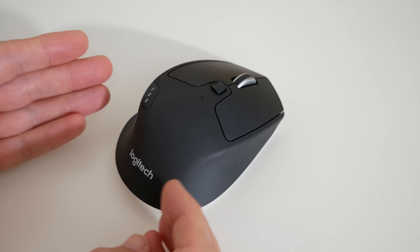There are plenty of other buttons — I'll show you those in a short while. Let's scoot on over to the base of the mouse.